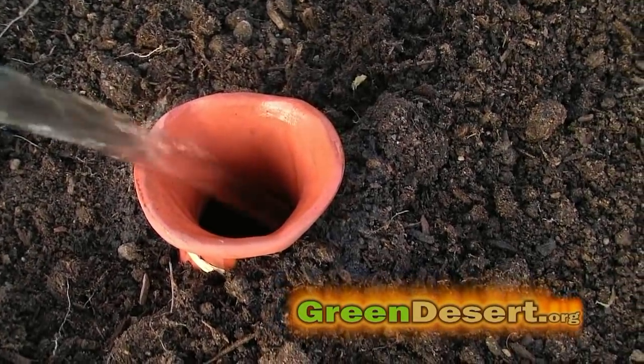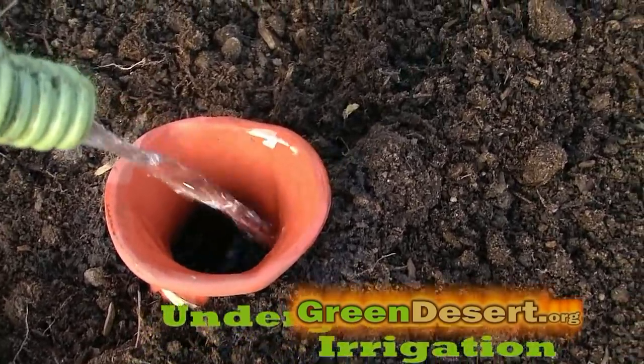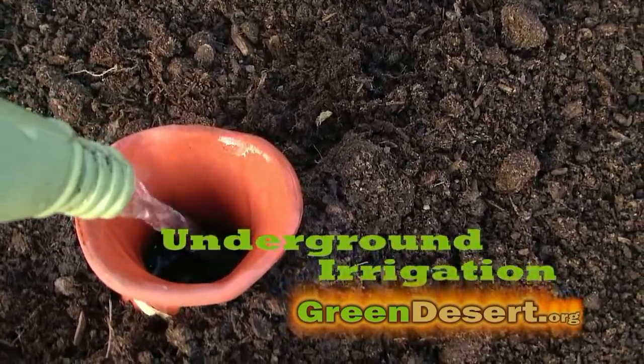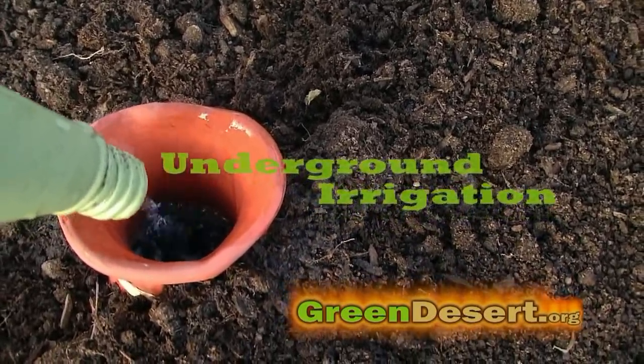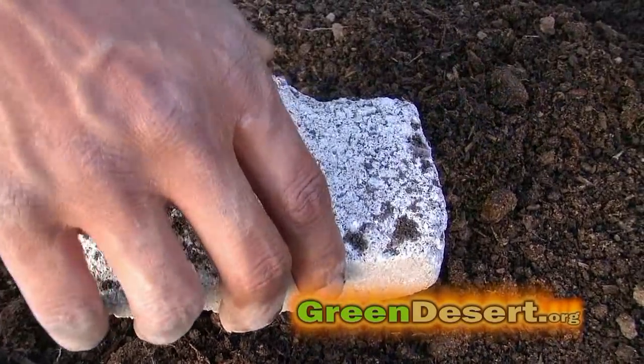Your garden can't grow without water, and how you water makes a huge difference. Underground irrigation is a great place to start — it helps to curb evaporation plus it puts water at the roots of your plants, which is where it's needed. Let's talk about a few ways to do it.